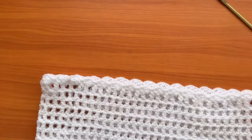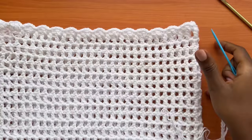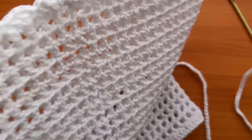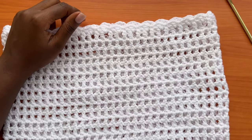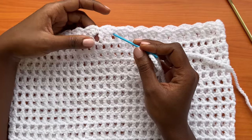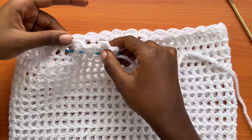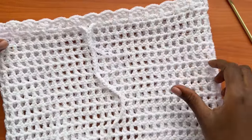After making your drawstring of whatever number of chains you want, place your work so the seam line is at the back of the skirt. Get your darning needle and thread your drawstring, going into the row below the scallops — go in and out of every stitch all the way around.